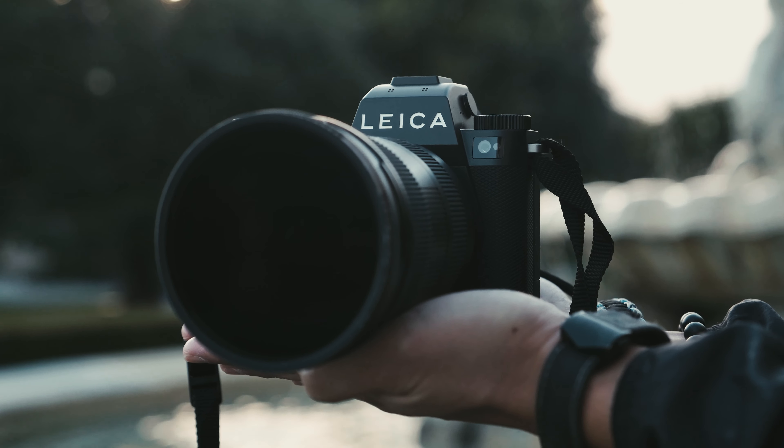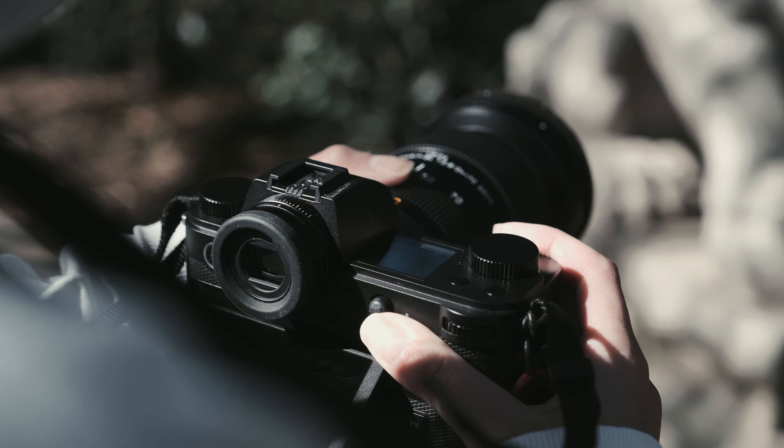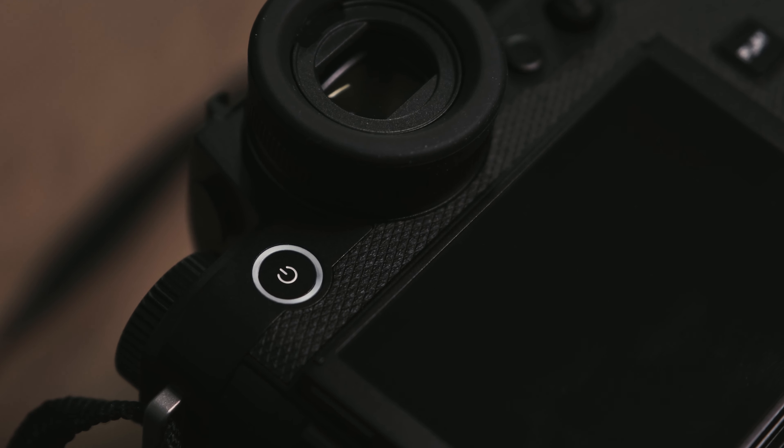First impressions: the grip is so nice and comfortable — the best grip I've ever felt. The ergonomics are on point and then some. It is like holding hands with the love of your life for the very first time. The power button glows, which is so fun and unique. The shutter button feels so satisfying. It is just such luxury.